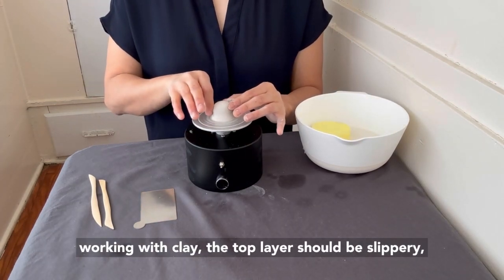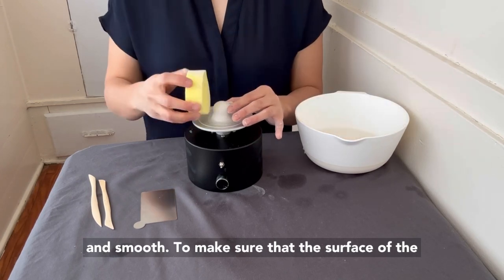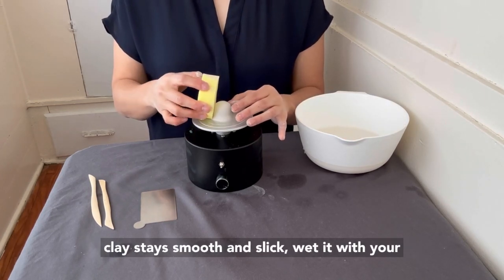When working with clay, the top layer should be slippery and smooth. To make sure that the surface of the clay stays smooth and slick, wet it with your sponge as needed.